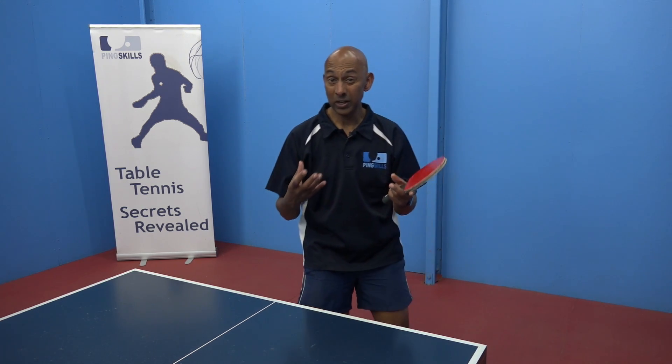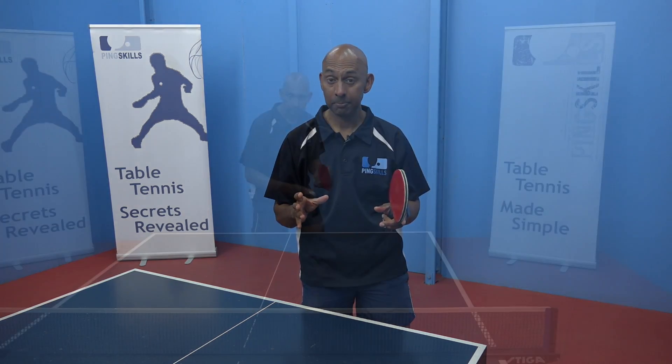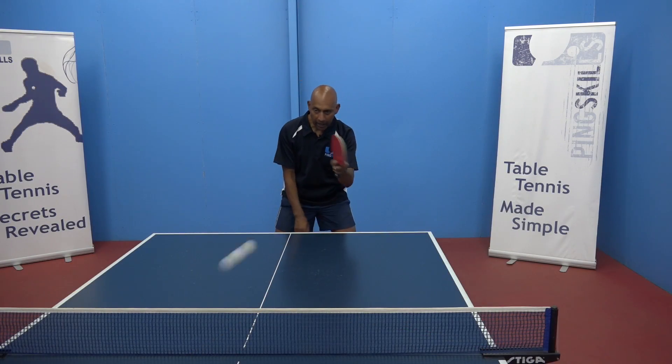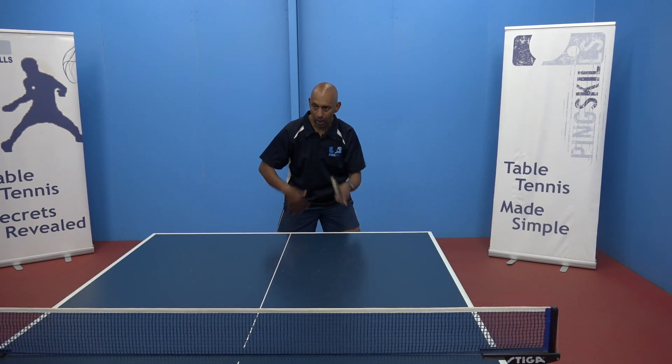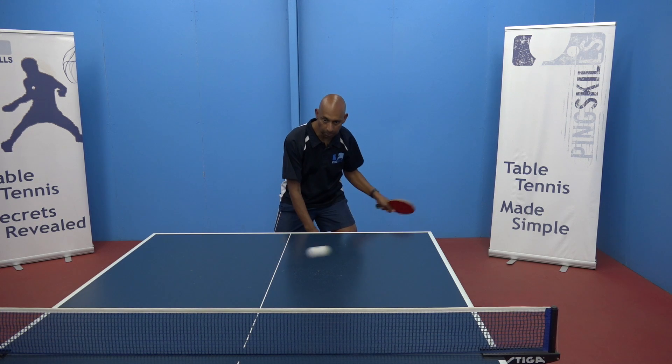So why do we need to improve this and where's the ideal position for your non-playing arm? If I have my arm down here, what tends to happen is that this whole side of my body isn't working to help me.